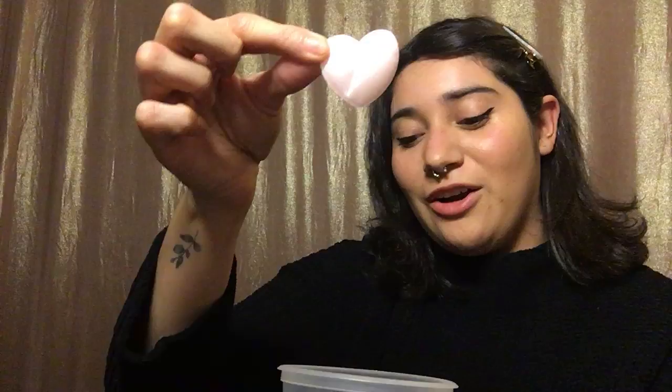What color is the hanger? It's red. And H is for heart — it's a little pink heart. And I have my big H and my little H.